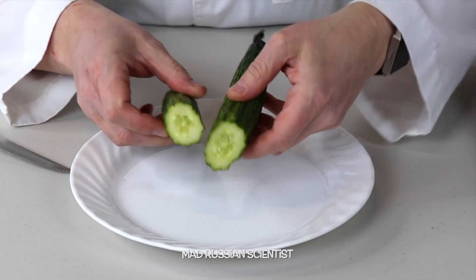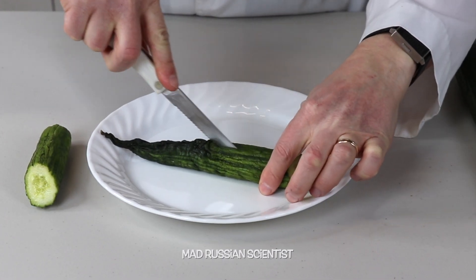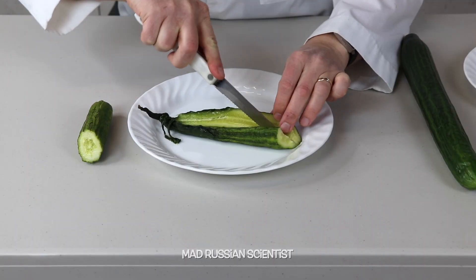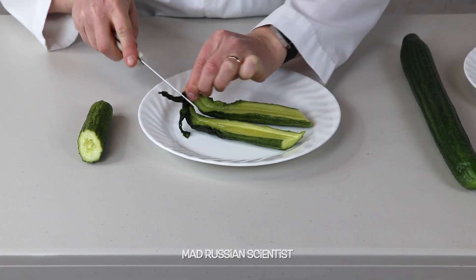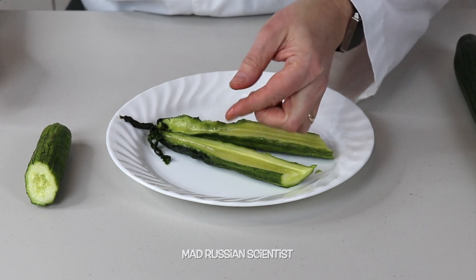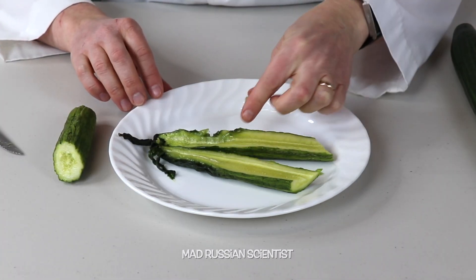Look at this. I'm gonna try to cut this to see exactly what's inside from all the sides. Check this out. This one is slimy right here. This one is actually hard to cut because it's like dry. Look at that — very slimy this part. Check this out. This part is very slimy.